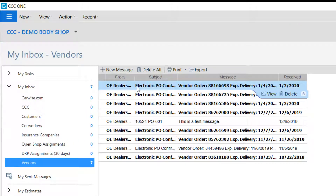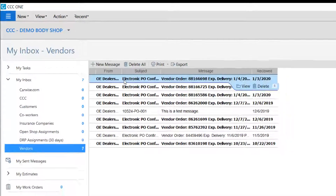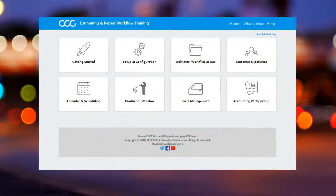Check out the vendor's bucket in your inbox to view the electronic PO for the order you just placed. Want to learn more? Please reference the Estimating and Repair Workflow training site or contact CCC Tech Support.